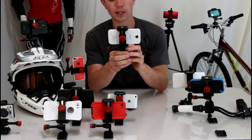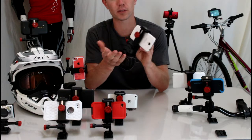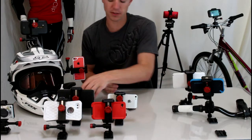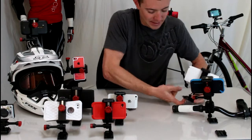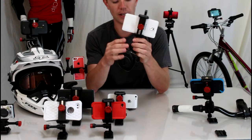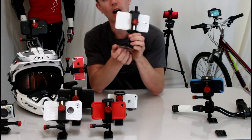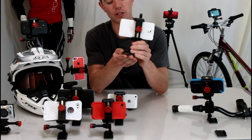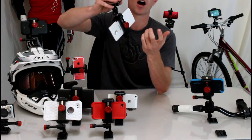Because they specialize in hands-free filming for sports and stuff, they have tons of different mounts. One of the other accessories we use is the suction cup mount — I have a Galaxy Note in it over here. Their suction cup actually draws against the window, so when you're going down the road and your phone is hanging from your window, it's not going to pop right off.